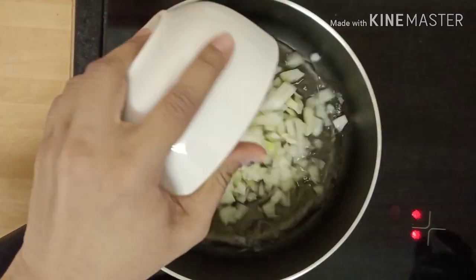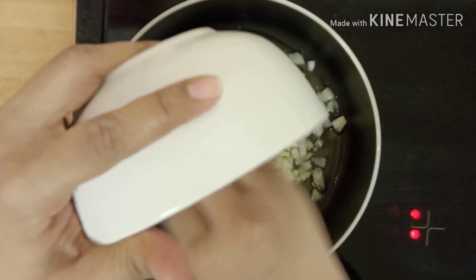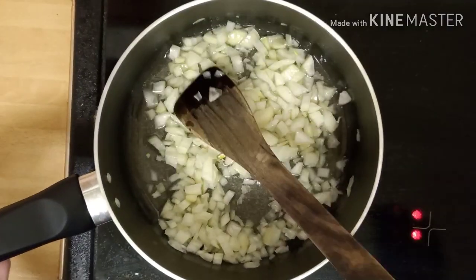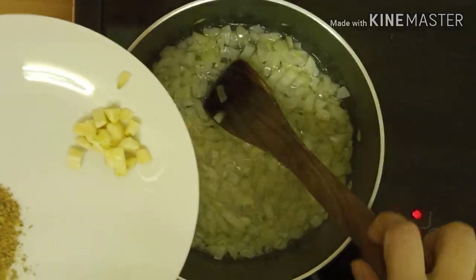For the onion gravy, take a pan, add oil. Once the oil is hot, add chopped onions into it. Stir it once and then add chopped garlic cloves and let it fry.